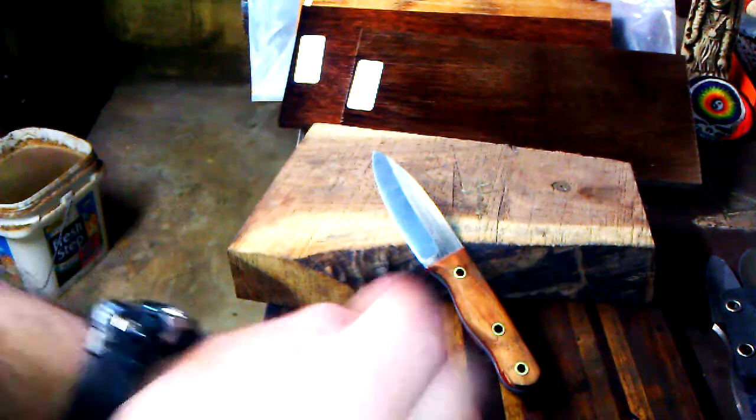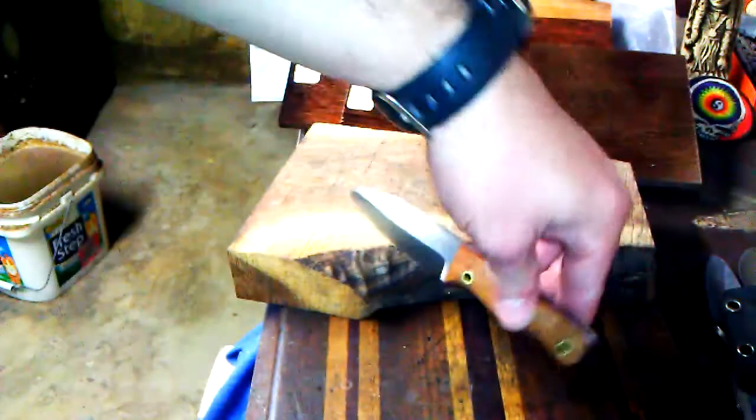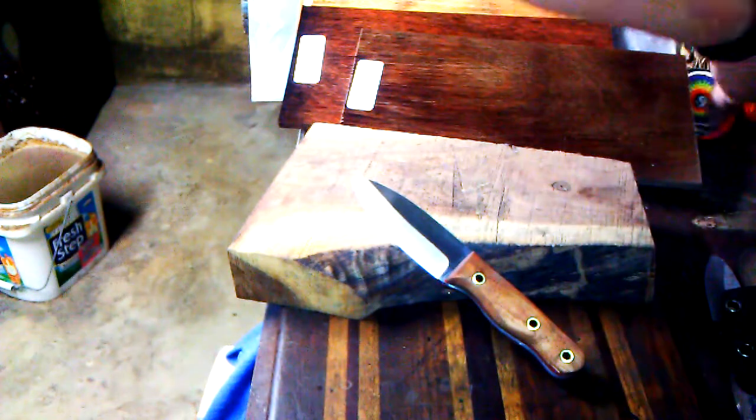Six and a half length overall. You know what to expect when you order one. PM me if you're interested. Kydex — I've got black, I've got OD green, I've got hunter orange. So yeah, guys, got a bunch of different options.